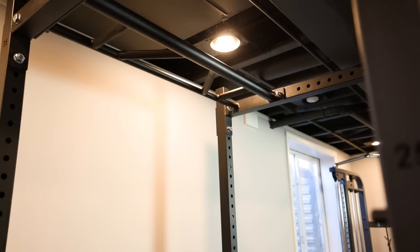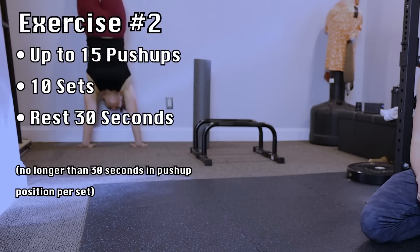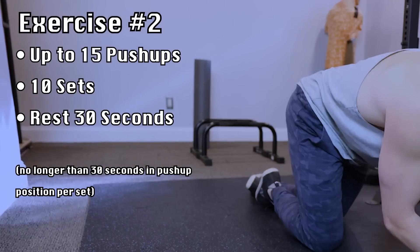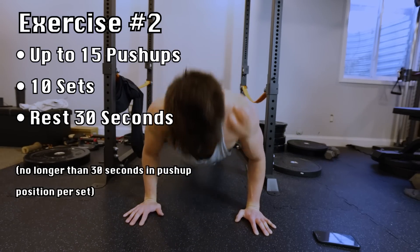But first, the next exercise I wanted to test: 15 push-ups for 10 sets, with only 30 seconds of rest between each set, and not spending more than 30 seconds in the push-up position. Just like the pull-ups, I started strong, but towards the end my push-ups were significantly decreasing.